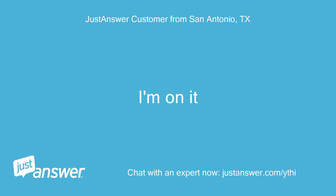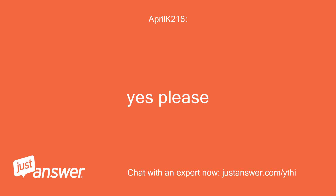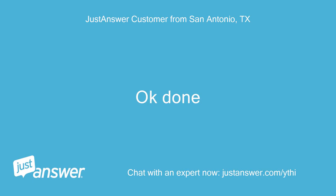I'm on it. Done. Should I turn it on? Yes please. Okay, done.